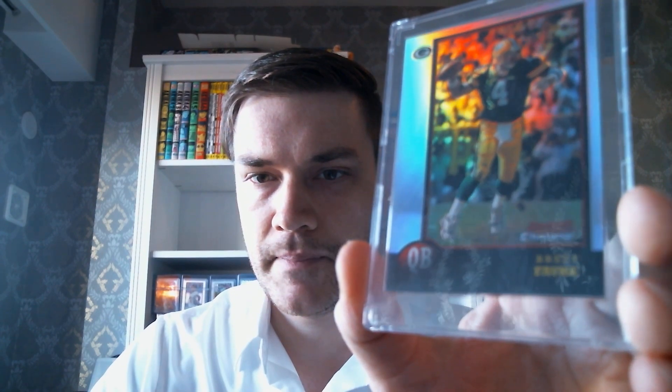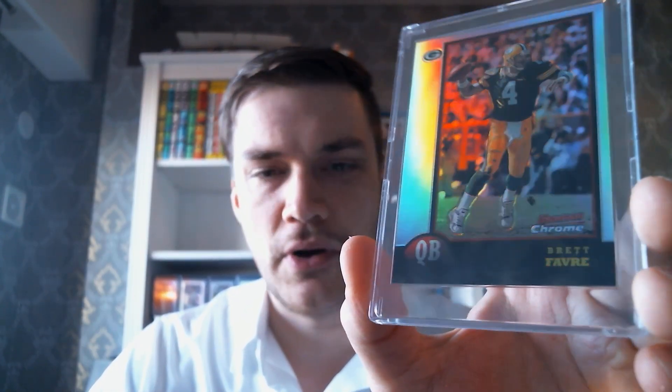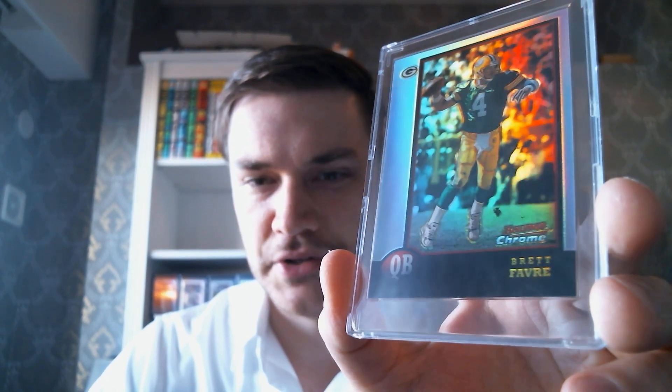And I got this Bowman Chrome Favre from '98. Another nice one there. They're all nice. This one's got real nice shine on it.